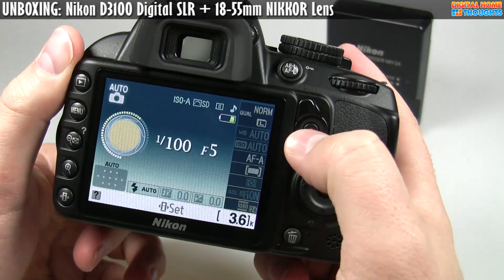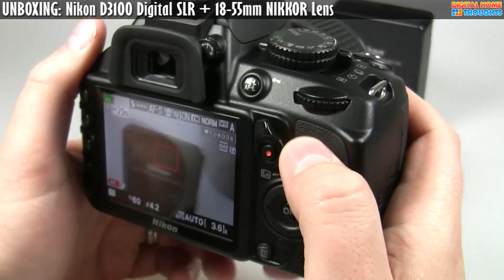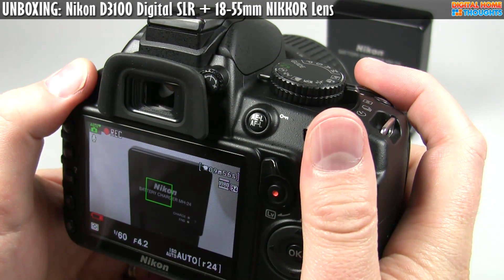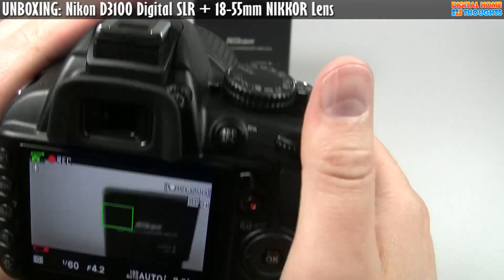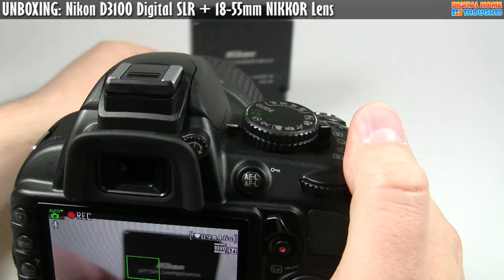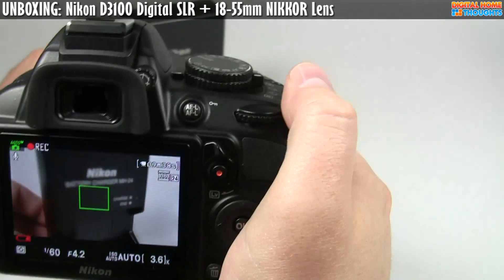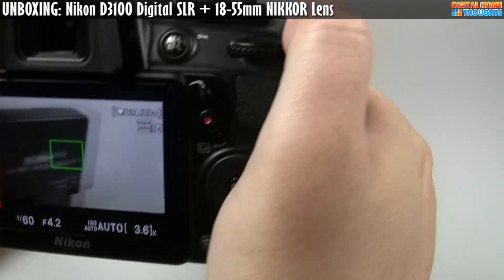Now you see this big red button here? If you're in live view mode and you press it, you will immediately get automatic 1080p video — it's going to start shooting video. It has autofocusing. If I move it over there and follow it, that's now in focus. I know this is kind of hard to see on camera — yeah, this is really hard to demo.